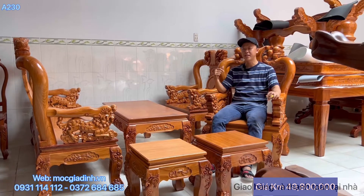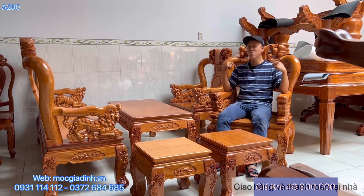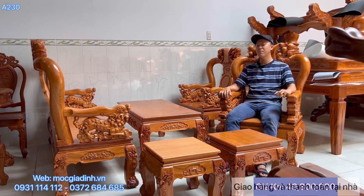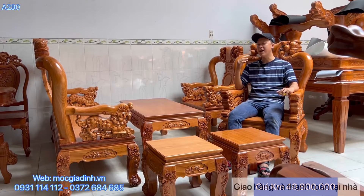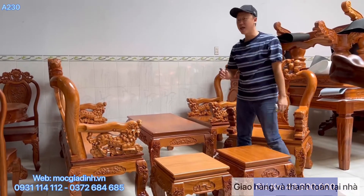Xin chào mọi người, chào mừng đến với kênh của Một Gia Đình. Hôm nay mình sẽ giới thiệu đến mọi người Salon Minh Quốc Đèo. Đây là mẫu đèo chẹp 2 mặt. Chất cây của bộ này là cây gỗ đỏ, hay còn gọi là gỗ bên, cà te.